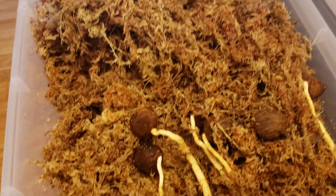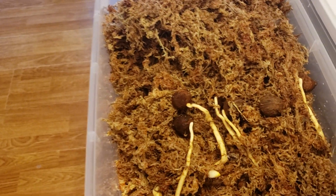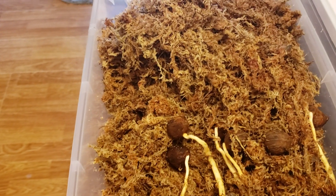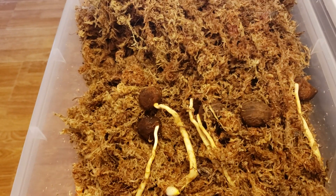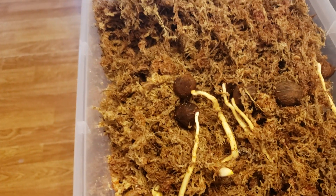I look forward to doing another video when they start putting up their first leaves. That's the most exciting part after germination — watching them put up their first leaf, knowing they're ready to grow in the outside world instead of a contained environment. Here I have my last 10 or 12.